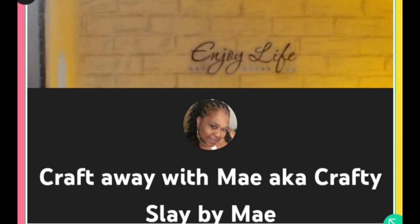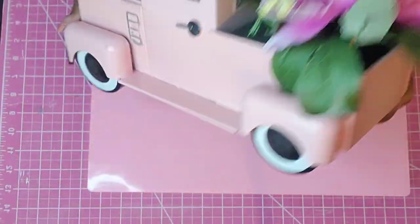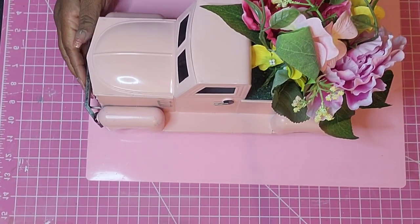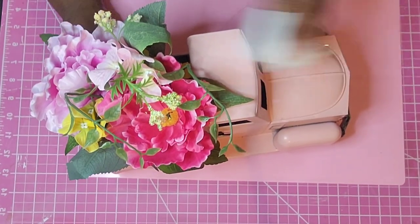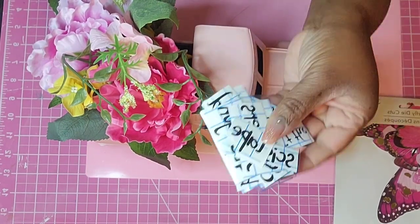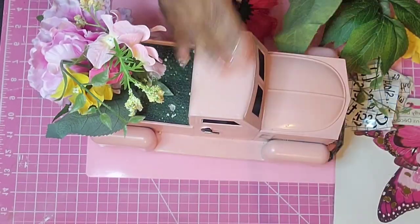We're going to start with the very first item today. I found this beautiful farmhouse truck at Michael's — it was part of the summer or spring/summer clearance items, tucked way back on the shelf at the top. I almost missed it. I forget the original price — I want to say 60% off — but I got it for eight dollars, which felt like a great deal.